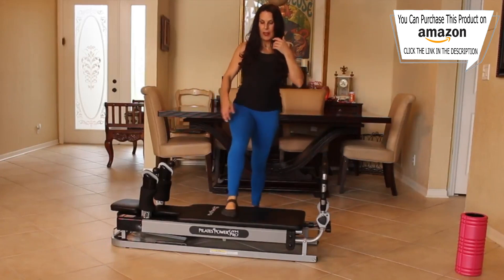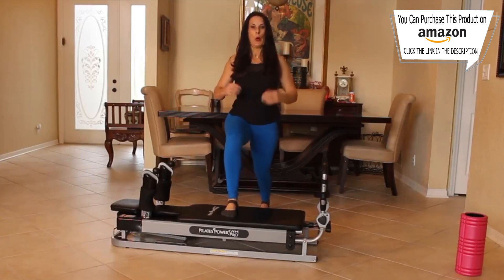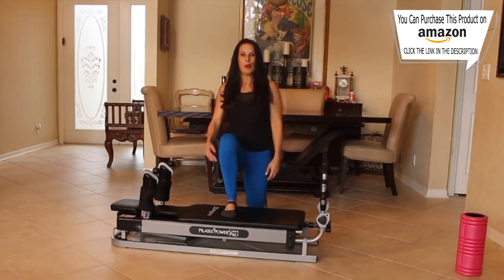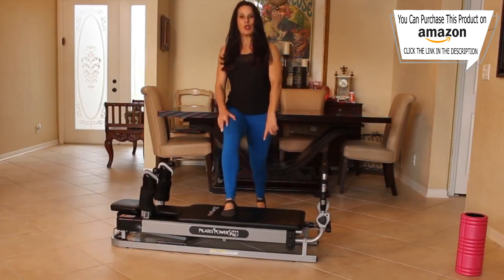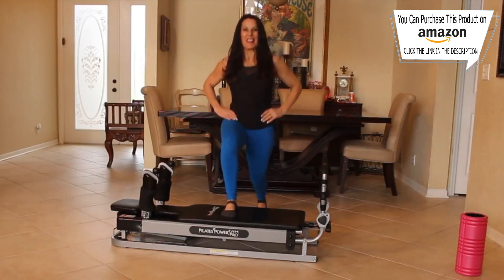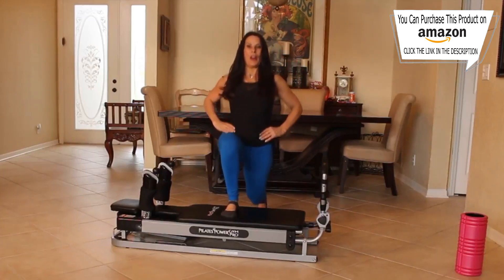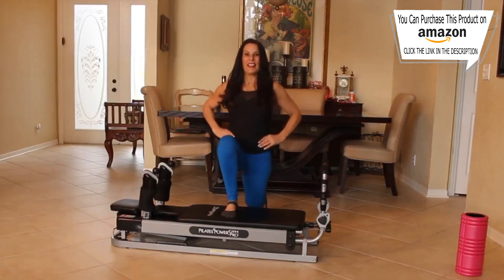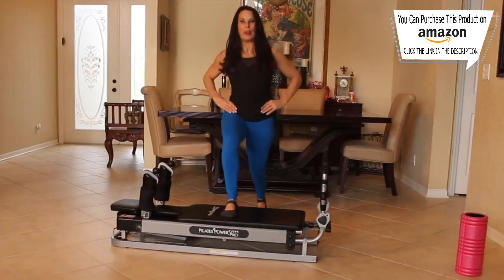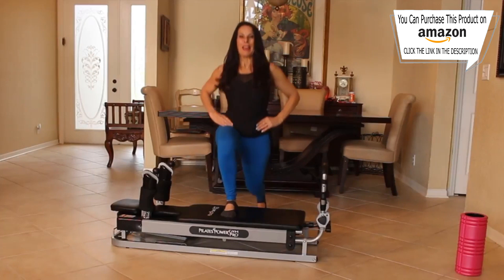Switch sides. I want to show you all the different things you can do with this machine at home. Fifteen here. One, two, three — make sure your knee is straight over your ankle. Four, five, six, seven — that's it. Eight, this is nice and tall. Nine, ten, eleven, twelve — keep it going. Thirteen, I know you're feeling it. Fourteen and fifteen.